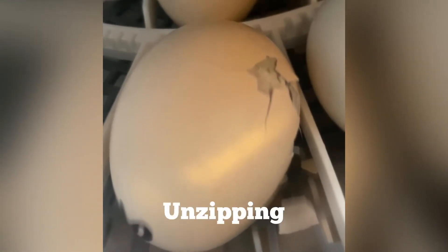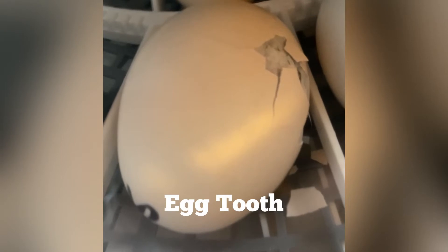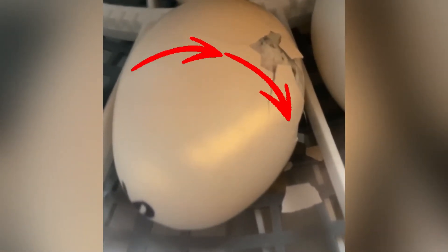This baby has started the unzipping process. The unzipping process is when the chick slowly does a turn around the egg, and as she's doing that she is poking her egg tooth through that eggshell so she can unzip it — all the way around until she can push those two pieces apart.